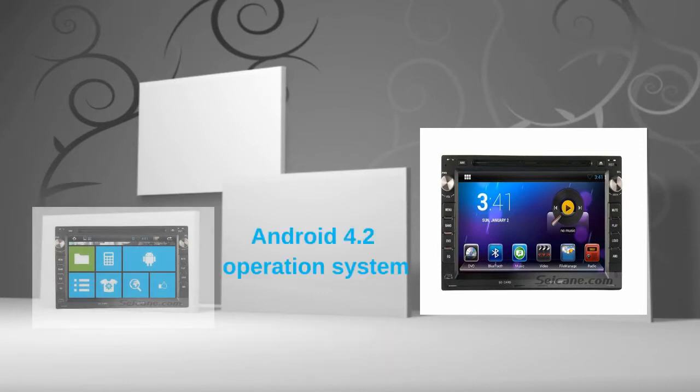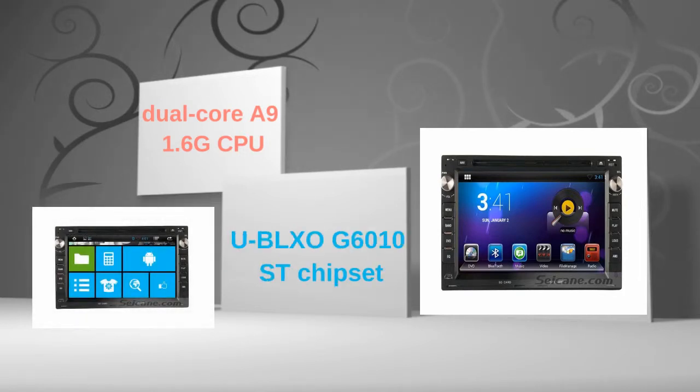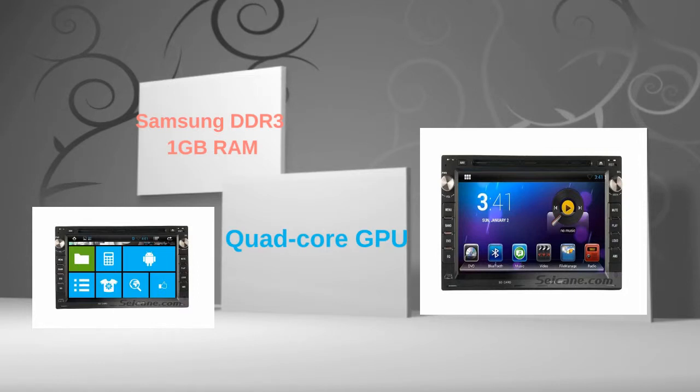This head unit has a pure Android 4.2 operating system and dual-core A9 1.6GHz CPU. It uses a UBLSO G6010ST chipset and Samsung DDR3 1GB RAM. The quad-core GPU and H.264 MVC audio decoder bring you HD video and high-quality audio.